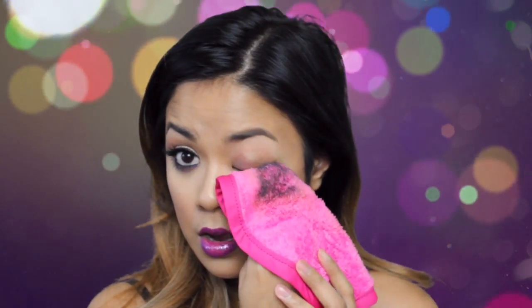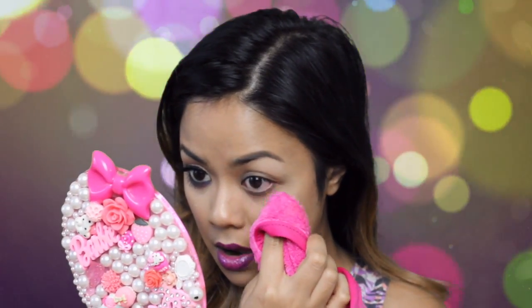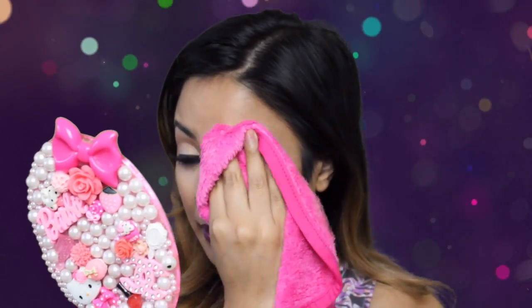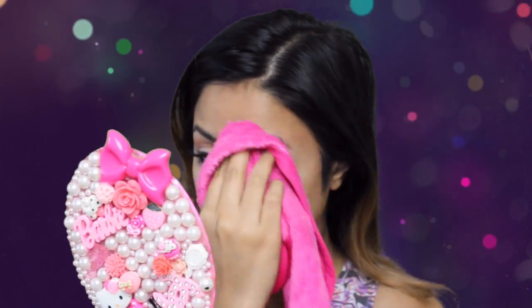Okay, mascara. Oh, it's pretty much off. Oh, wow. That's crazy. Holy crap! Oh my God. I don't even know what to say right now.